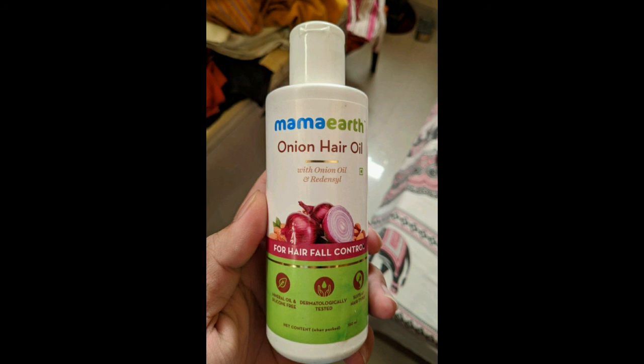If you use this oil normally, then wash it off. You can purchase it on Amazon or Flipkart. Please subscribe to this channel. Bye friends!